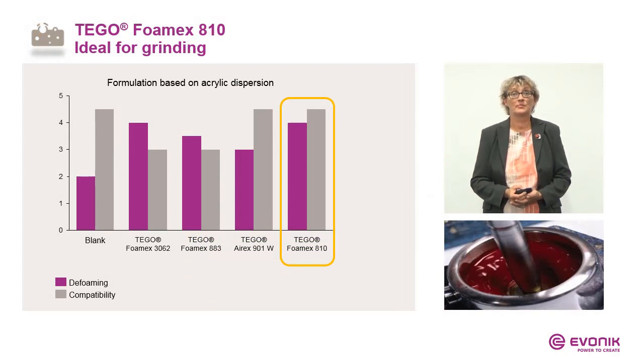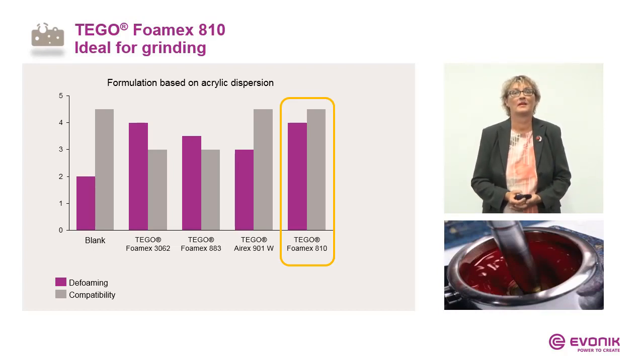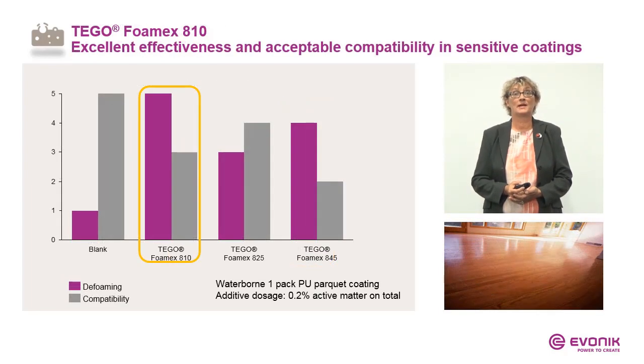Here are some results. We have a mill base with different concentrates, followed by a letdown with an acrylic dispersion. You see Foamex A10 as the best performer in defoaming effect — shown by the purple bar — and also in compatibility, shown by the grey bar. As mentioned, you can also use it in more sensitive coatings. Here we have a parquet coating based on a PU dispersion: best efficiency and acceptable compatibility. Other emulsions are not as effective in this case.